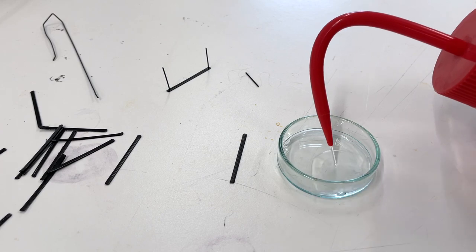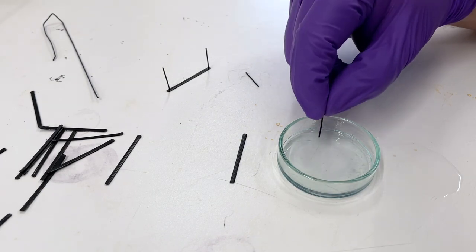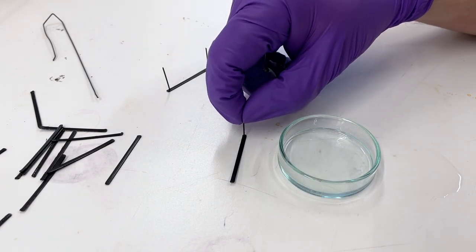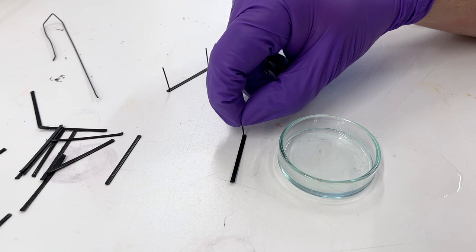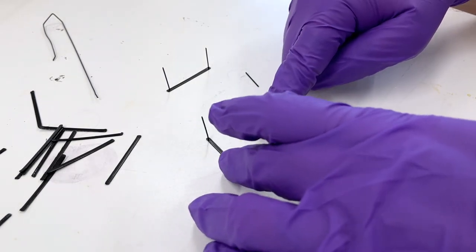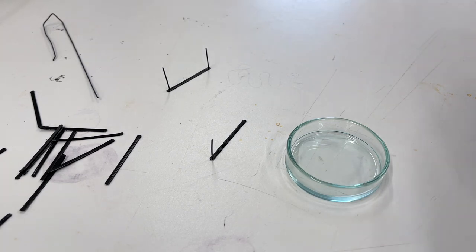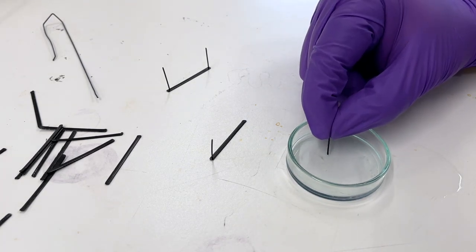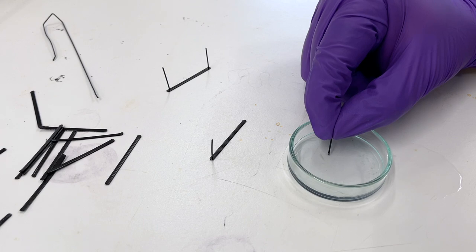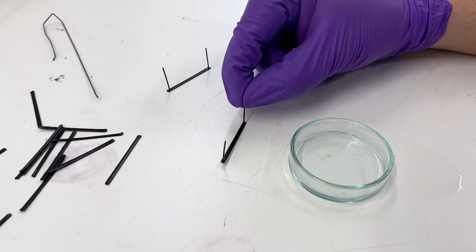How to make inlets and outlets if you didn't print them. You can use acetone to fuse two different pieces of ABS together. I have a line here, I apply a little bit of acetone and push it onto the microfluidics design — you can see it's attached. I do the same for the outlet: pick up a little bit of ABS, use acetone to dissolve it slightly, then fuse it together with the design. You need to wait five or ten minutes for all the acetone to evaporate before using the design.